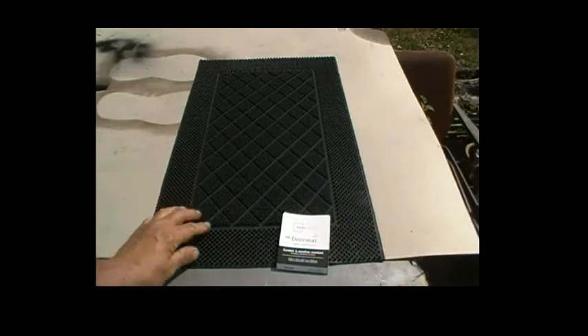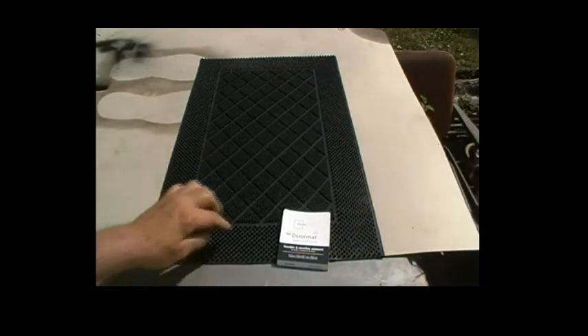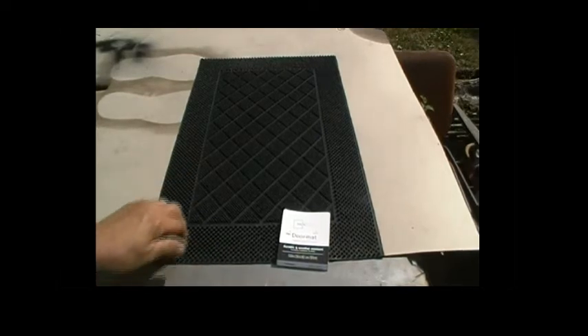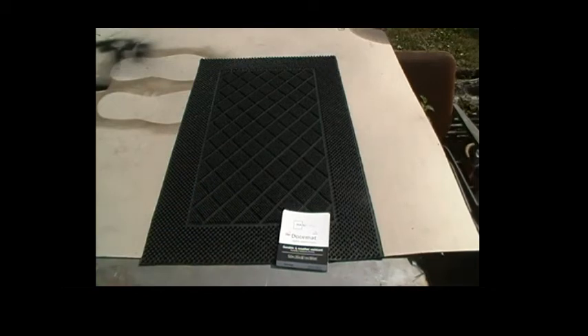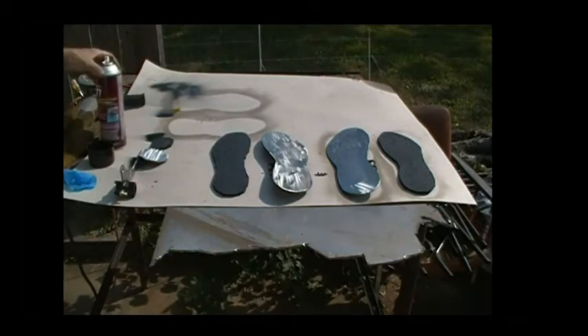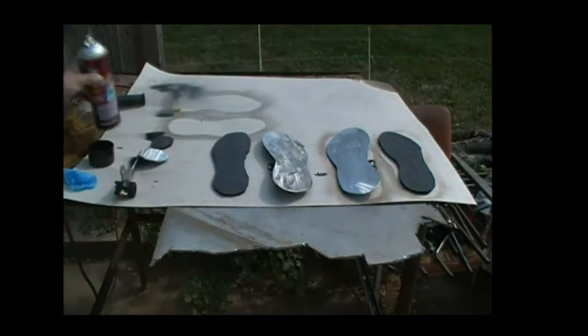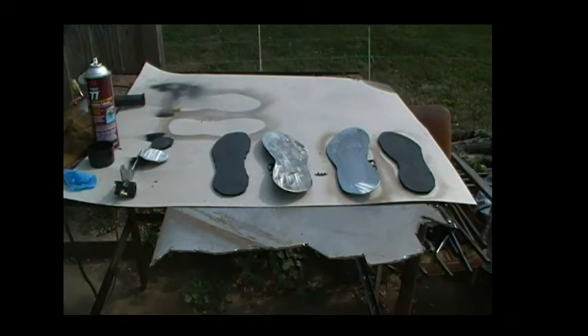I'm going to attempt to cut these to fit so they're symmetrical as far as the pattern goes. They didn't have any that were all straight nubbies — they had this pattern in there. Anyway, that's the game plan. I have them cut to fit. I'm gonna be using some 3M Super 77 multi adhesive — spray both the rubber and the metal a generous coat, let it set for about 20 minutes to get tacky, then spray another light coat, stick them together, put a piece of wood on them, sandwich it, clamp it down, and let it dry overnight.